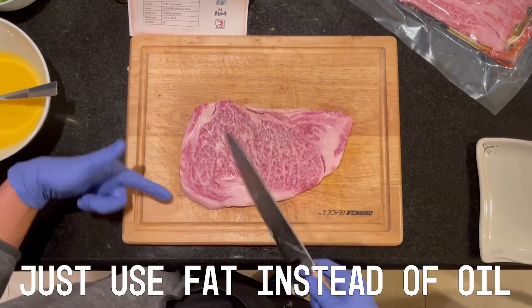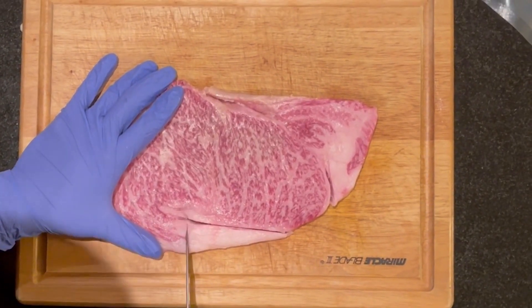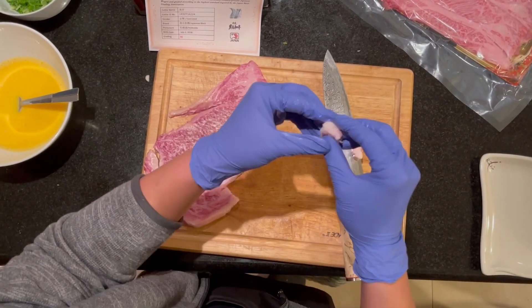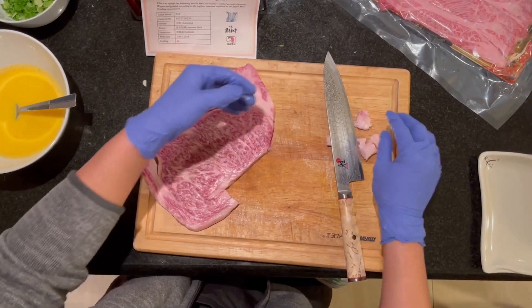First you're supposed to use some fat instead of oil. You render the fat out, so I'm gonna cut it off. Spread it around like butter. Look at that. Goodness, it just — I can't believe it's not butter. I could just rip. I didn't know how I could do that, but I could.